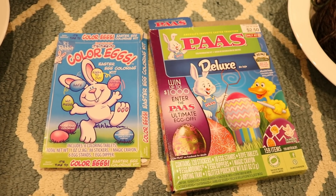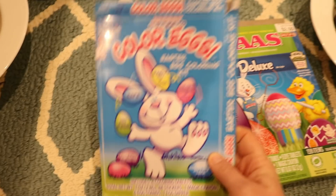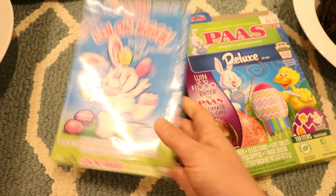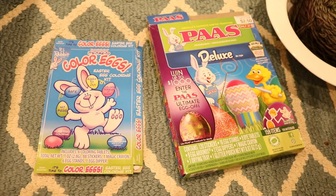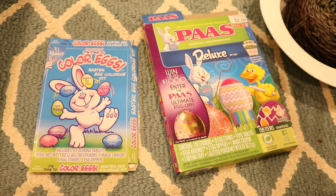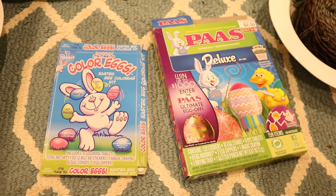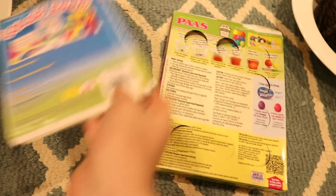The earliest Easter egg dye tablet videos I had on the channel all featured these Easter Unlimited RJ Rabbit tablets. In many videos you might have heard my confusion as to why I am suddenly needing to add so much more vinegar. I thought that these dye tablets had citric acid after all. Let's take a closer look at the ingredients.